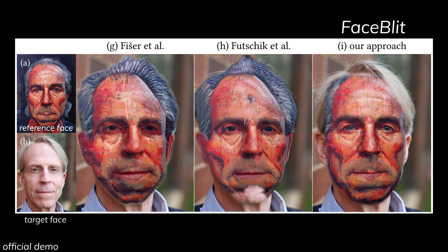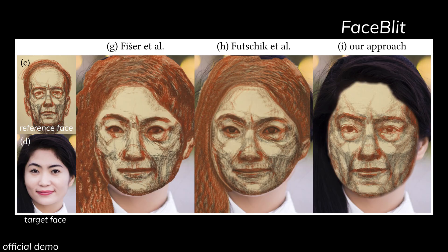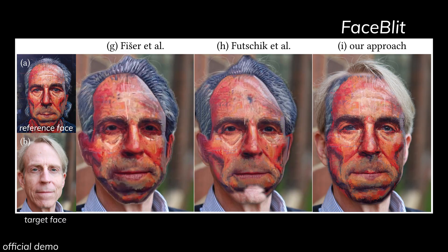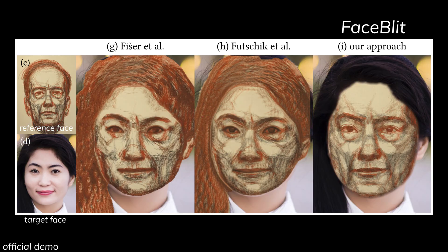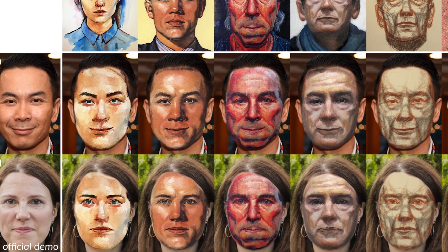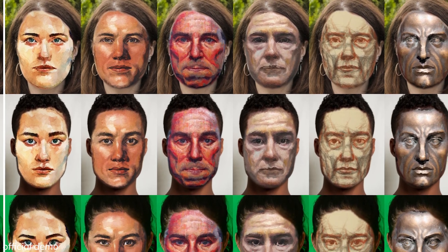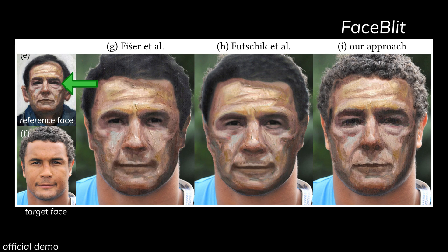In what seems to be an easy process, we can see that previous research has failed to fully preserve the actual identity of the target face. It is especially obvious where the sclera is not white but brown instead, and the overall shadings were not as good as Face Split either. Not only did Face Split preserve the identity well, but it also managed to preserve the styles consistently — like where the eyes are supposed to be fully shaded, older papers drew the eyes out while Face Split did not.